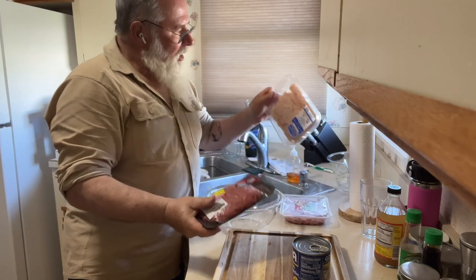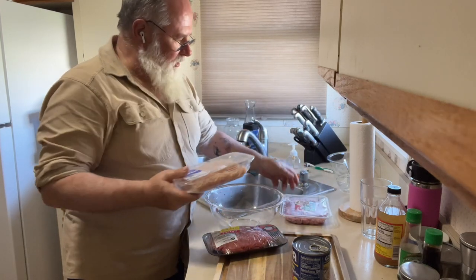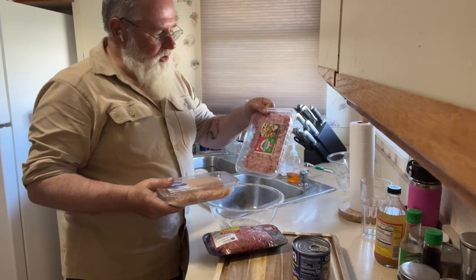Got ground beef, got ground chicken — that's a full pound — and I got ground Italian sausage, that's a full pound.